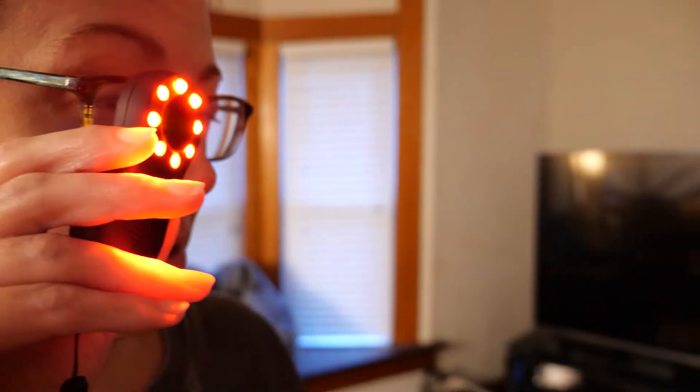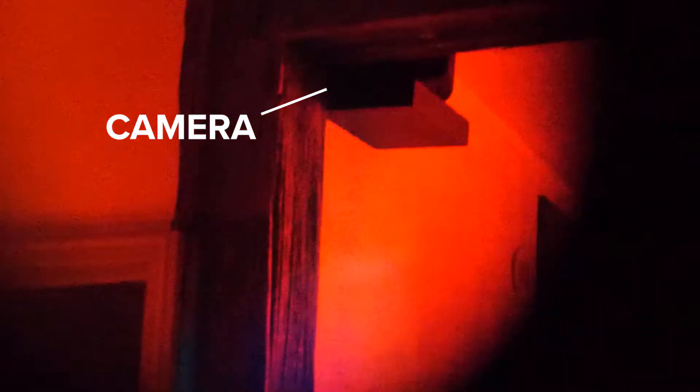First up, we looked for a camera in our kitchen. To operate the device, you turn it on and it will start flashing red LED lights. You hold the viewfinder up to your eye and these lights will reflect off any camera lens in the area — and sure enough, it found one lurking in the corner. It was easy to spot looking through the scope and seeing the red dots. We then tested every little security camera we had, and every one showed the same red dot, both outside and inside cameras, even in daylight.